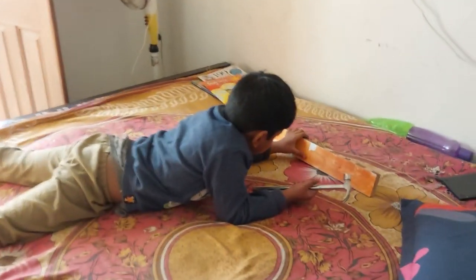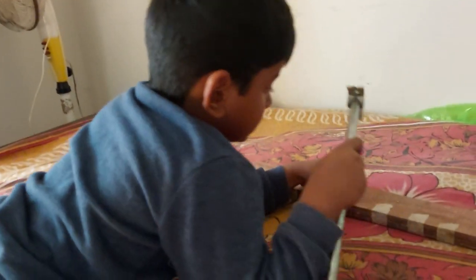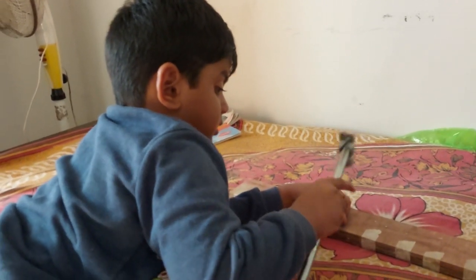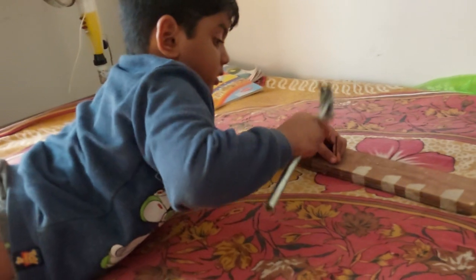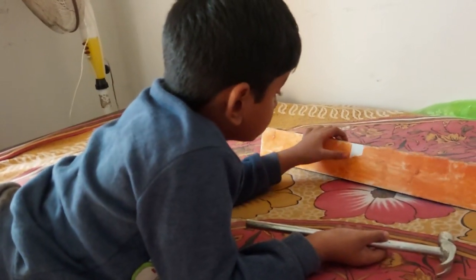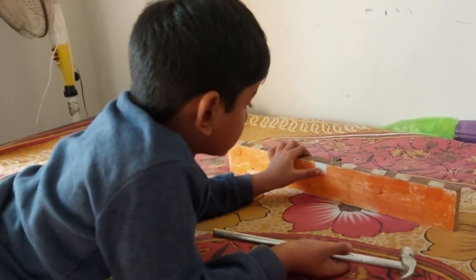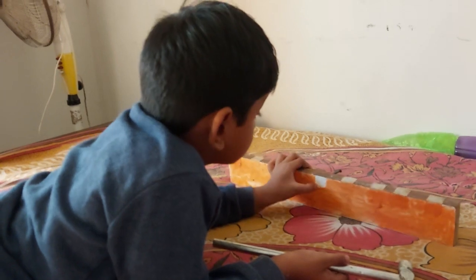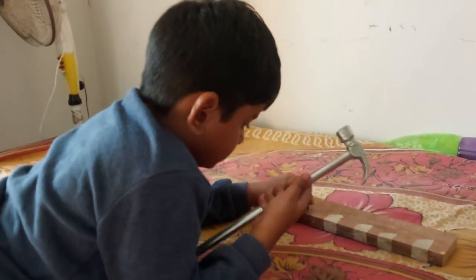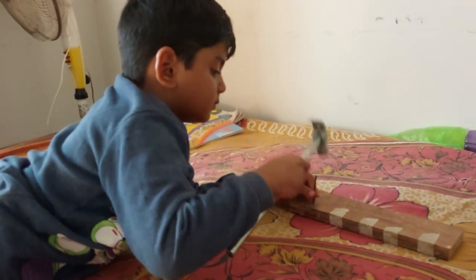What is it? What is it? Sound? What is it? What are you doing? What is it?